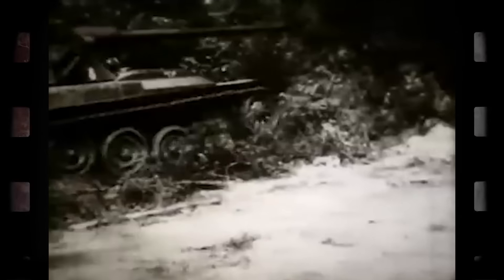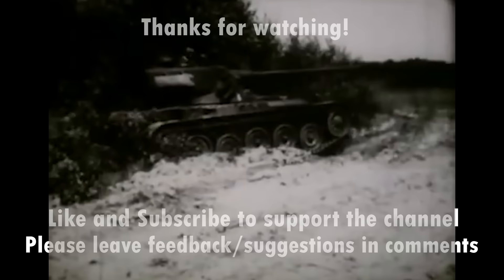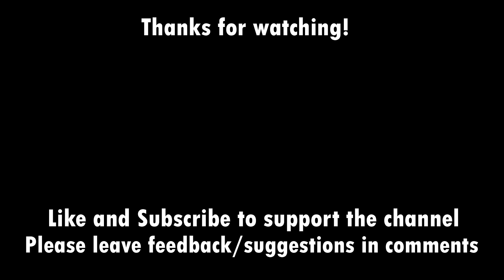If you have an idea for what I should explain next, please do leave it down in the comments or feel free to put it in the discord. As always, if you enjoyed the video, leave a like, and if you want to see some more, do consider subscribing. I'll see you in the next one.